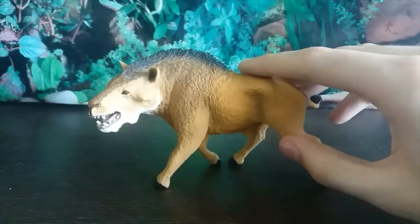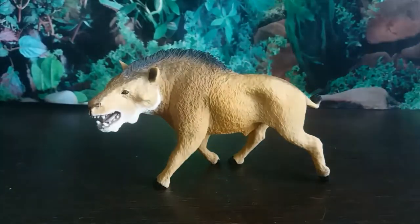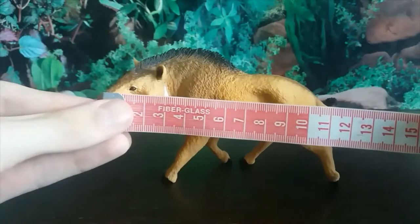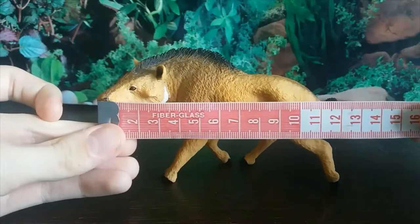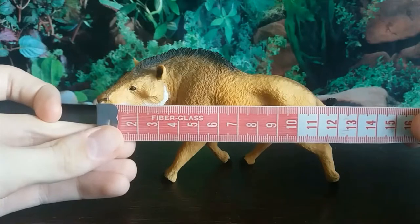I don't really have much to say about it because I think it kind of speaks for itself — this figure is basically flawless. There are no accuracy flaws, no shrink-wrapping. It's incredible, and it's an entelodont figure, which is nice to have because there aren't a ton of them. Deodon was the largest entelodont.